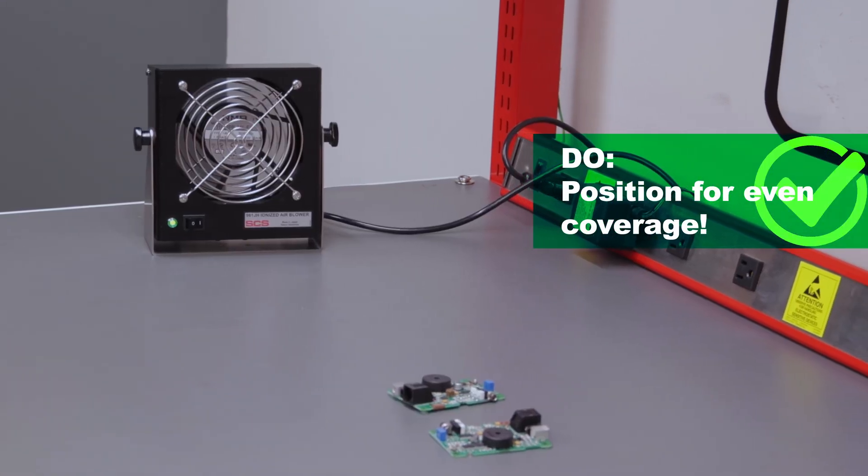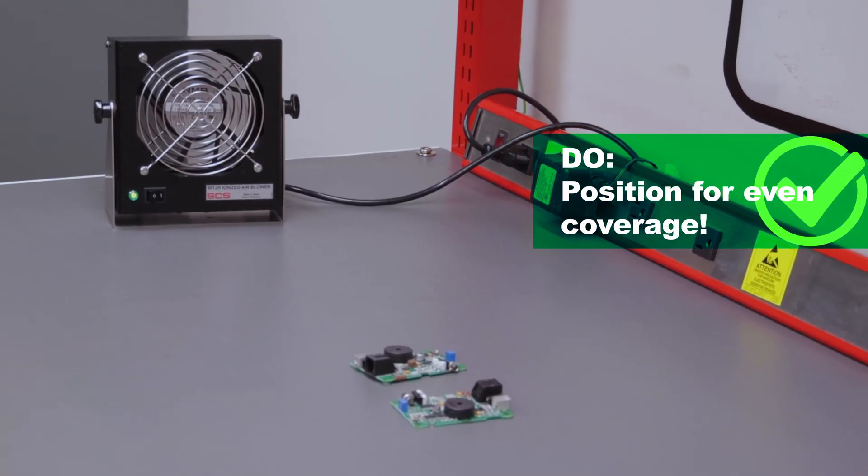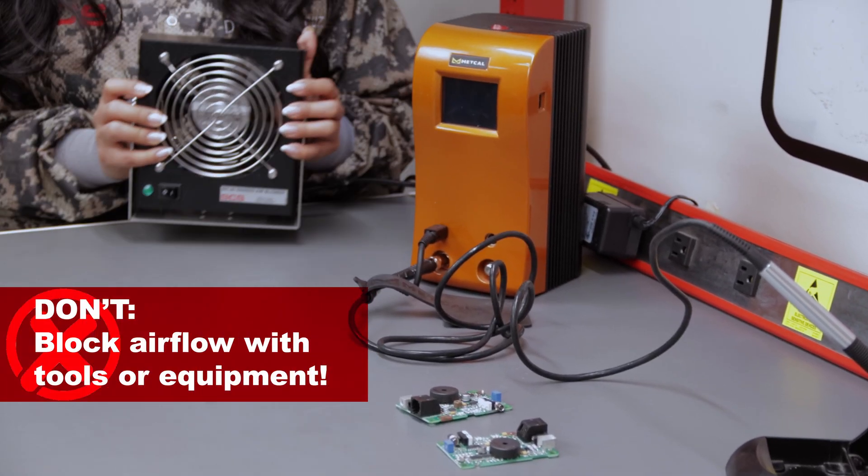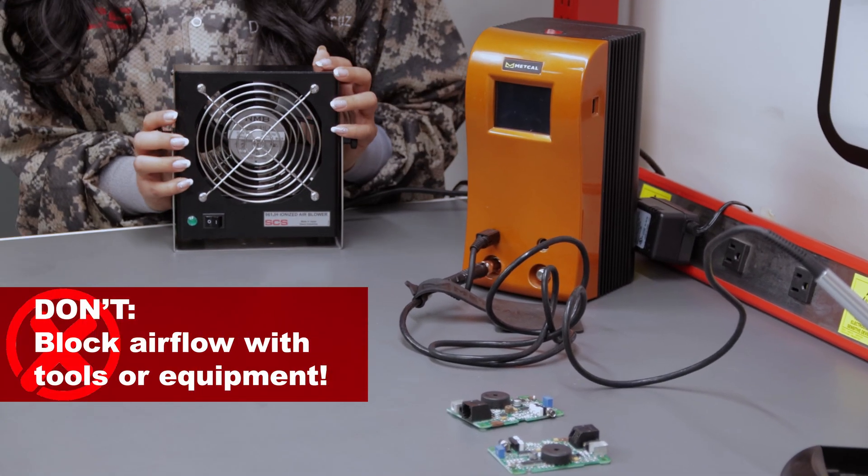Do position your ionizer for even coverage. Place the ionizer so it covers the entire workstation evenly, especially near sensitive electronics. Don't block airflow with tools or equipment — it weakens the ion distribution.